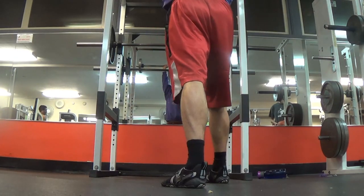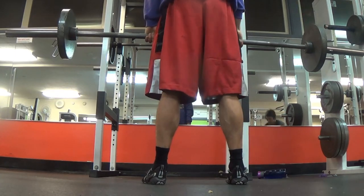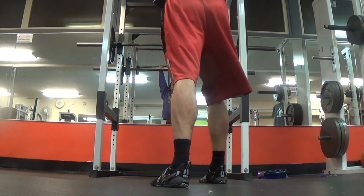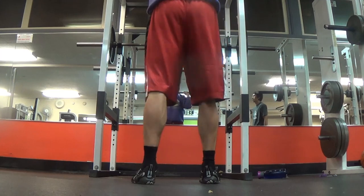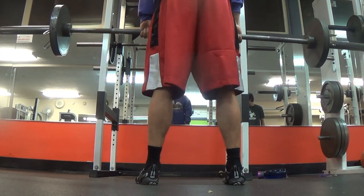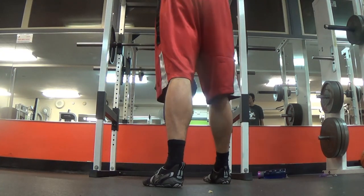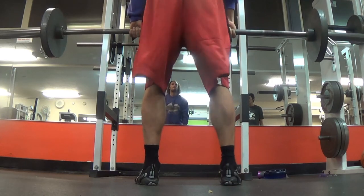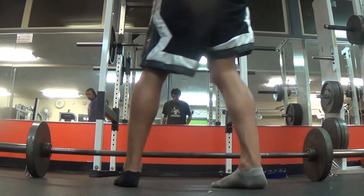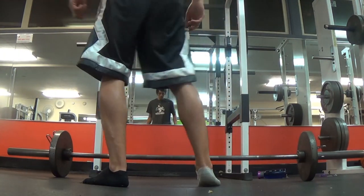We're going pretty lightweight with this — we semi know what we're doing. I think you need to be pretty interested in the sport of lifting to really want to go super heavy, because you're always risking injury. We're really concerned with getting better and learning more about what we're doing, so we're working on improving our technique rather than trying to set some kind of record.